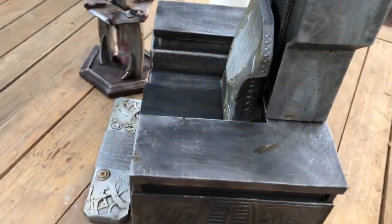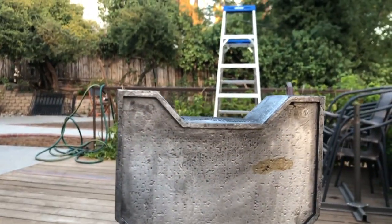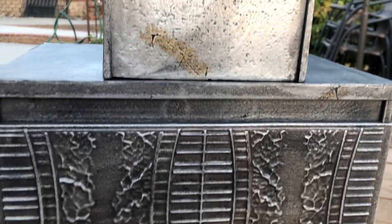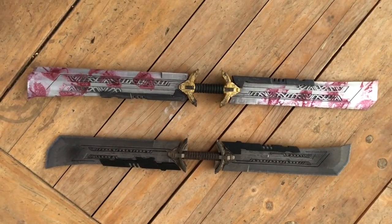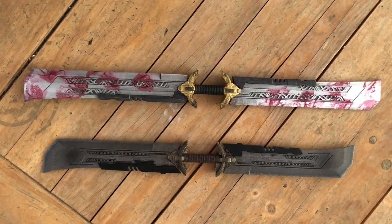Of course there's this up top. Let's do a walk-around — here's the back of it, it's weathered. Here are the armrests.